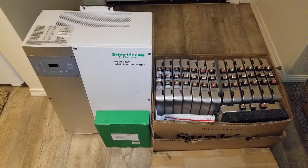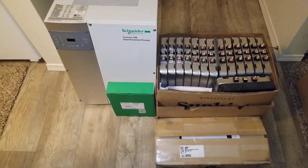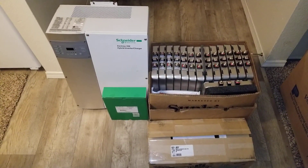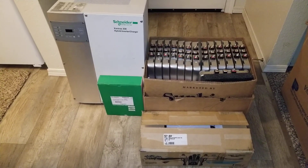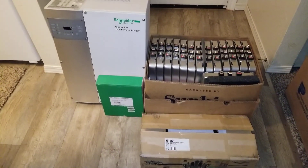This is a sweet, awesome system made by Xantrex, which is Schneider Electric — live here at JW Solar USA. Subscribe, like, and share. Stand by — you may be seeing more videos coming for this system.